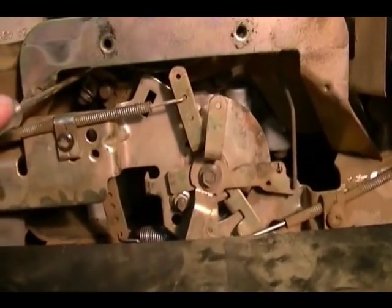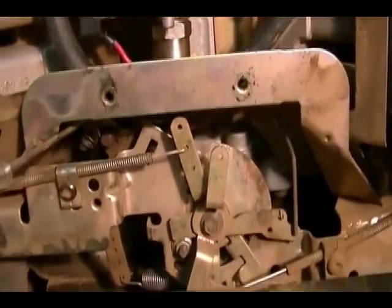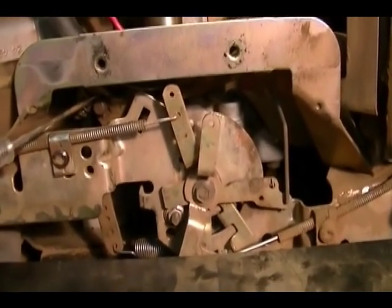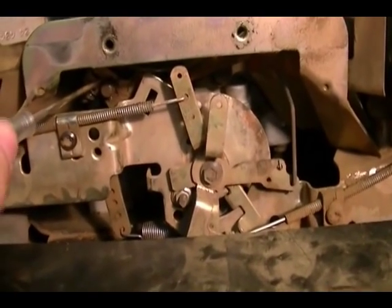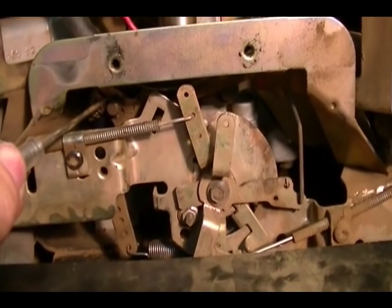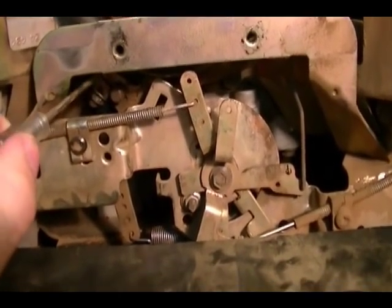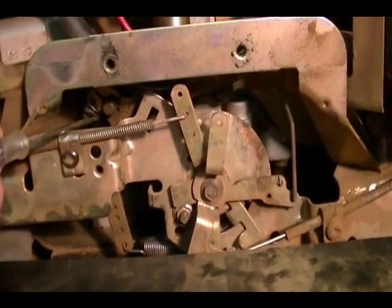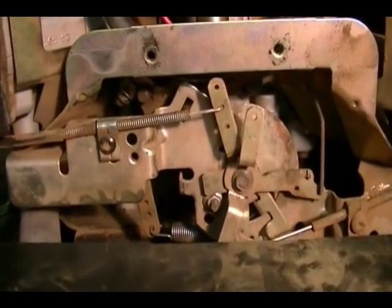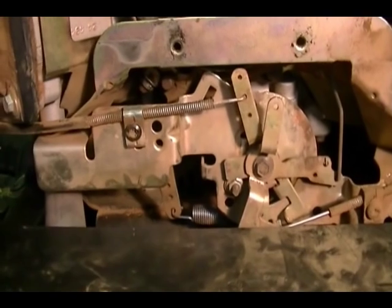There's a hole that goes all the way through this cross shaft. I can insert a tool into the cross shaft like so. While holding the arm in that position, turn the cross shaft all the way counterclockwise as far as it will go. When everything is in that position, go back and tighten up the lock nut. And that's all there is to adjusting the governor. I'll go ahead and go through the process now on camera.